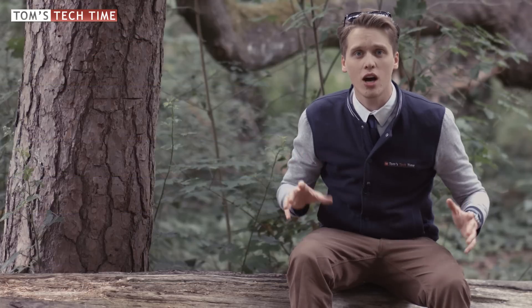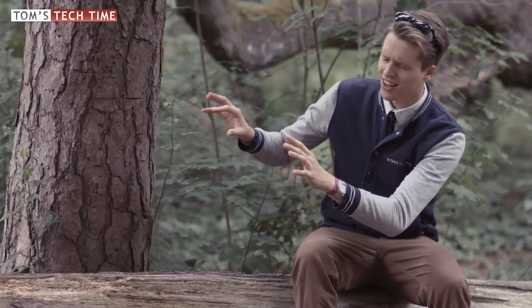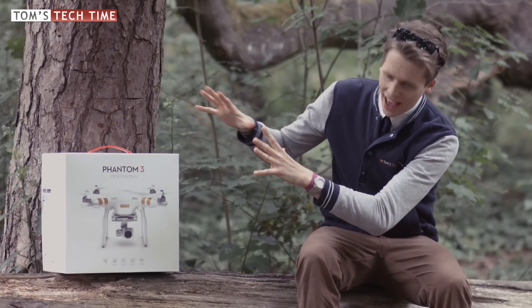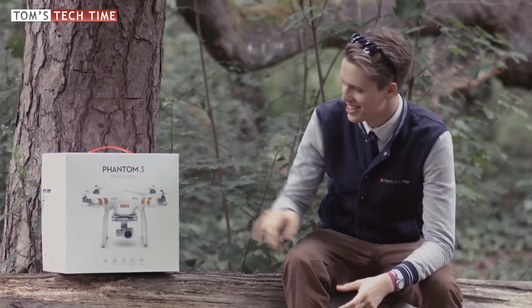Alright, cross your spirit fingers everybody — Tom is going to apply an effect right now. Let's do magic, let's say the epic words: DJI... it evolved again! Wow, it's the Phantom 3! I could do that joke over and over again. So it's the Phantom 3 Professional.